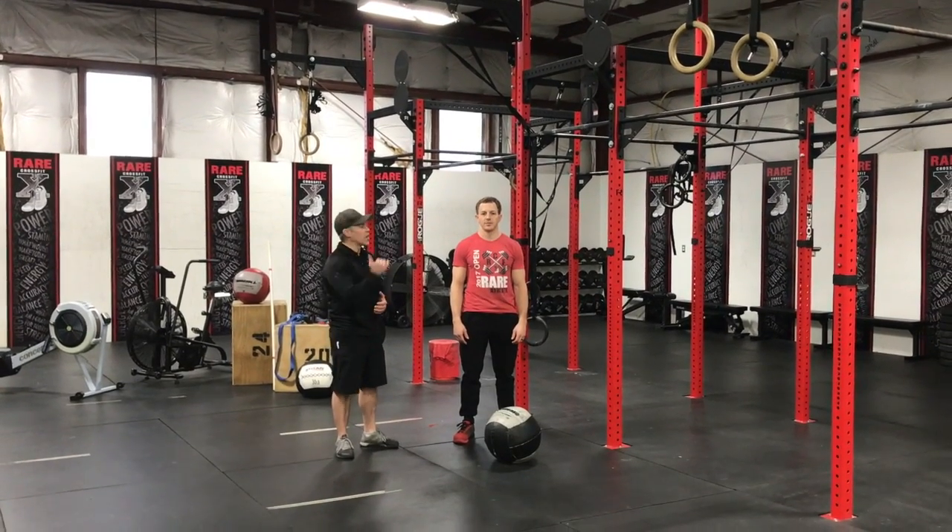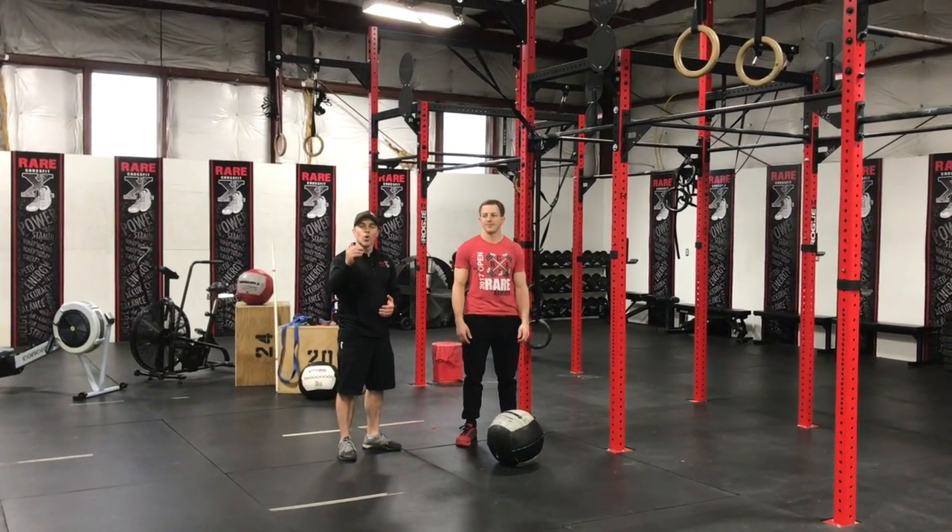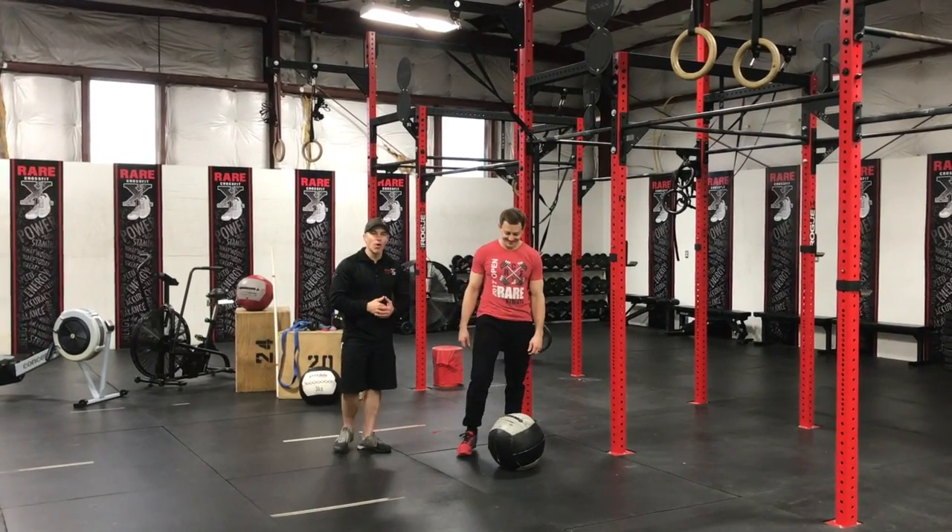Hey guys, Coach Adam coming to you today from Air CrossFit. We've got Jake with us, and today we're going over wall balls. Jake is going to show us a couple of wall balls.